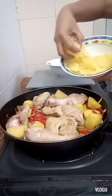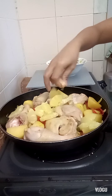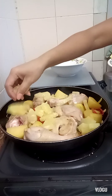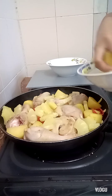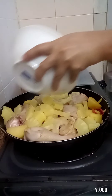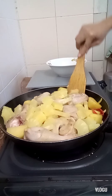Now I'll put in the pineapple chunks. I'm using one can of pineapple. Let's mix it in.